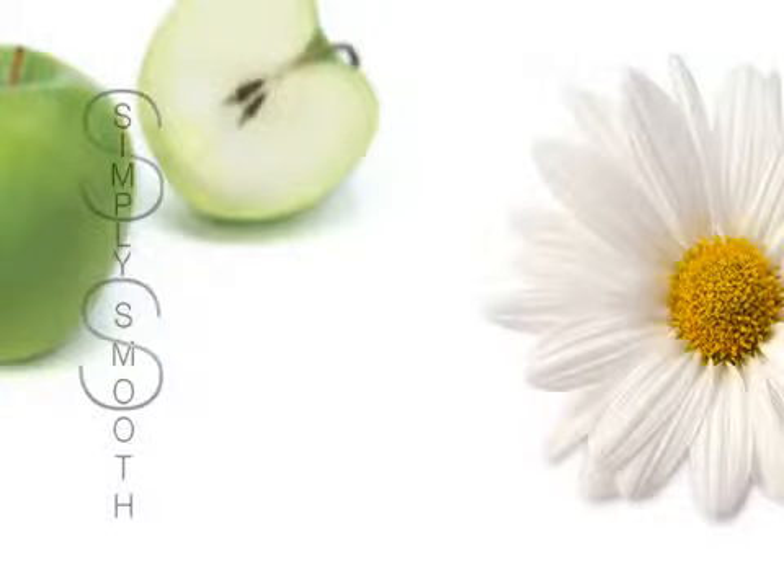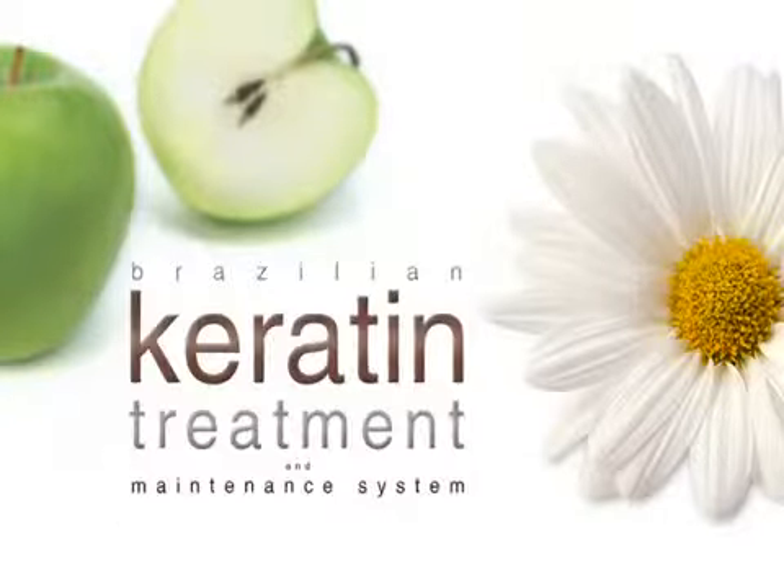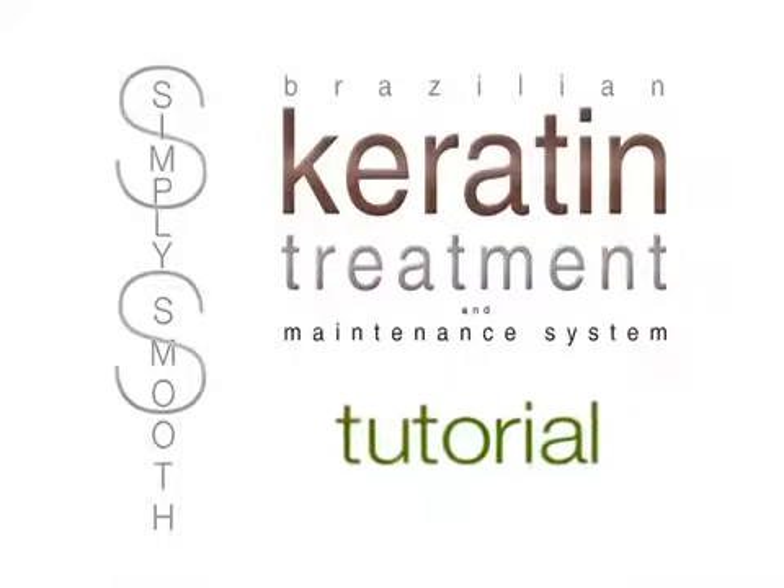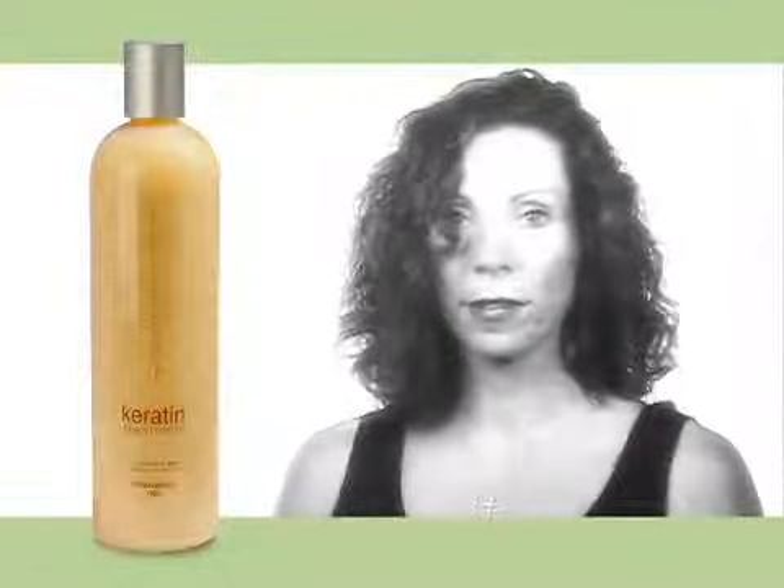Welcome to the Simply Smooth Brazilian Keratin Treatment tutorial performed by stylist Doreen Guarneri. Simply Smooth will reduce and relax curl while leaving the hair revitalized, reconditioned, and silky straight for as long as 16 weeks. The Simply Smooth keratin treatment is an easy procedure that yields superior results.